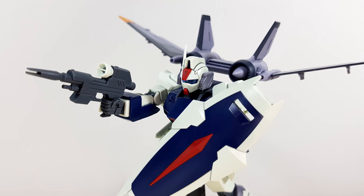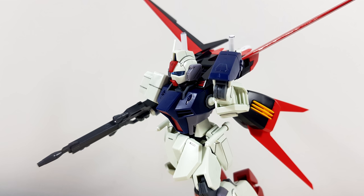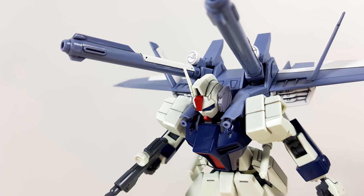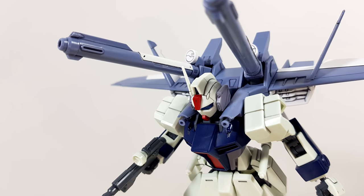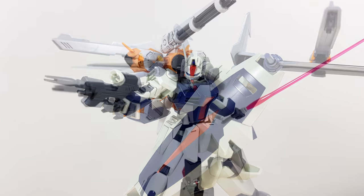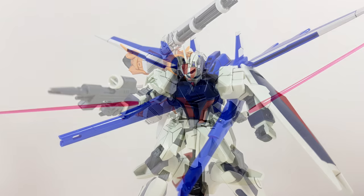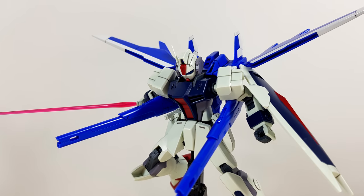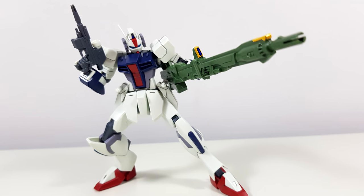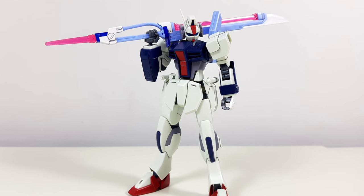It should go without saying that it's perfectly compatible with the Jet Striker — they even say so on the box and in the manual. Other backpack-only striker packs are also no problem. The ones I've personally tested are the new Aile Striker pack, the IWSP pack, the Noir Striker pack, the Gun Barrel Striker, and from the Gundam Build Fighters series, the Build Booster backpack. All of them are a perfect fit.